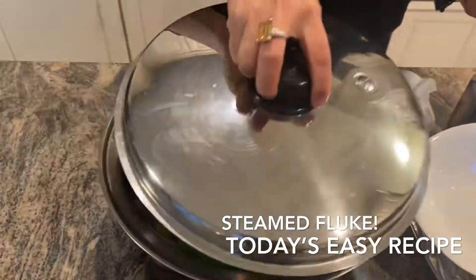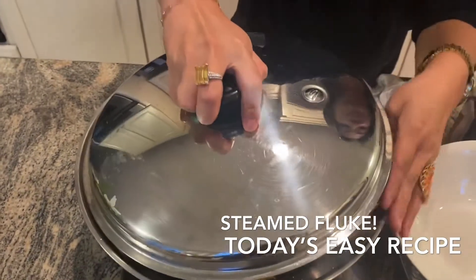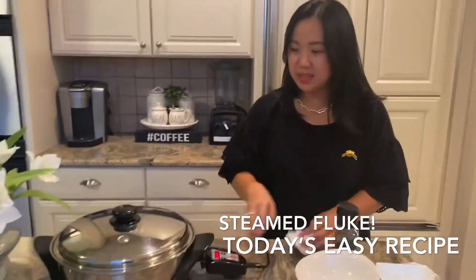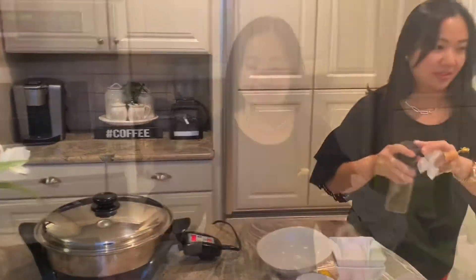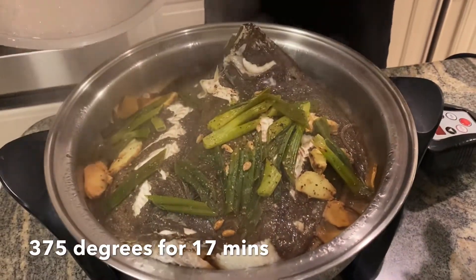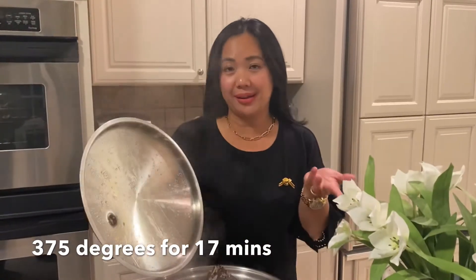And then we'll just cover it, and we'll wait about 28 minutes. This will cook on its own. Our fluke is already cooked — it's done in 17 minutes! I thought it was gonna be done in 30, but hey, we're hungry.